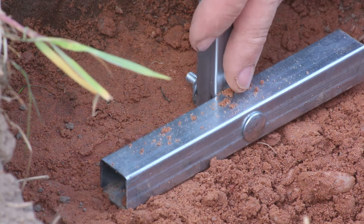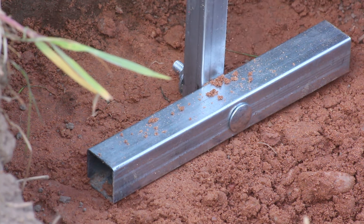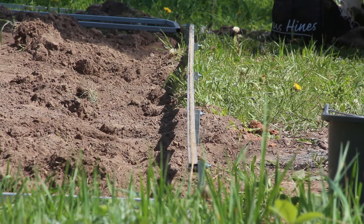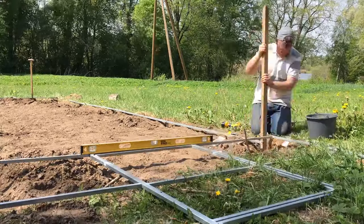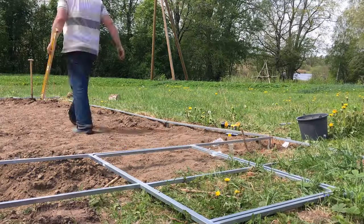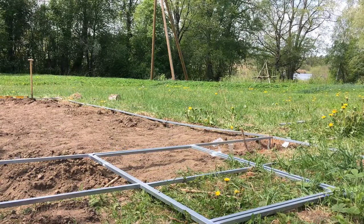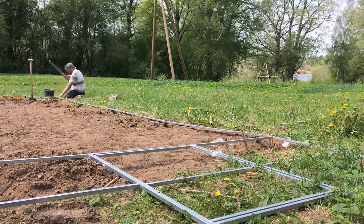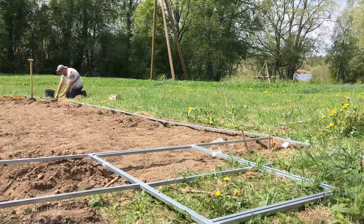Of course, if at a later date you want to move it and it's concreted in, that makes it very difficult. Here you can see the line string, and I'm just lining up the other side of the greenhouse. You can see the spirit level is out for the end — the top end, which is the main doorway — so we spent absolutely ages on the base, but it was worth it in the end.